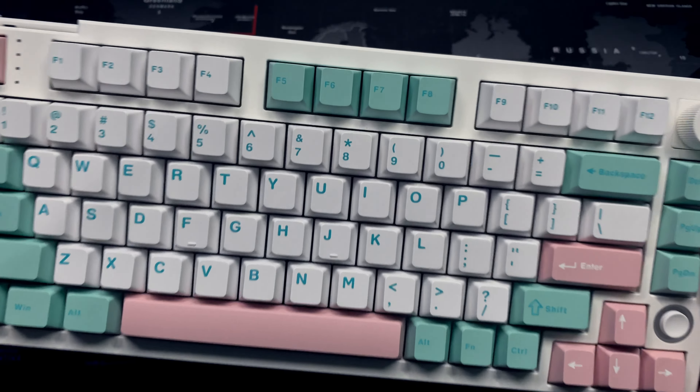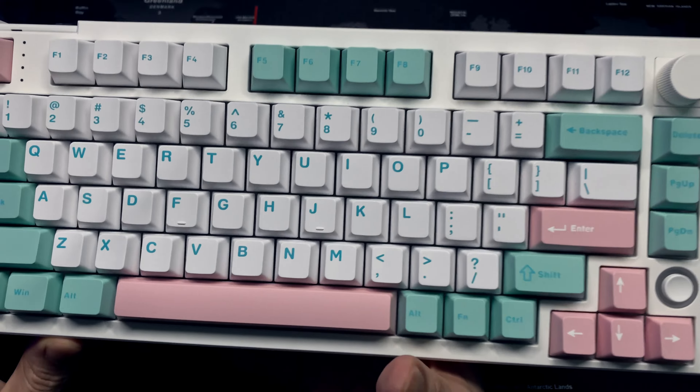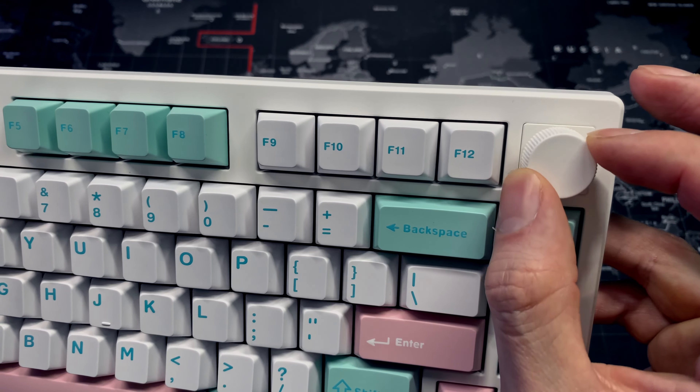The good thing about the keyboard is that all the keys are hot swappable, which means I can replace every single one of them. If you have a keycap collection like I do, you're really going to be able to customize and switch up the keycaps. Even the volume knob is hot swappable.